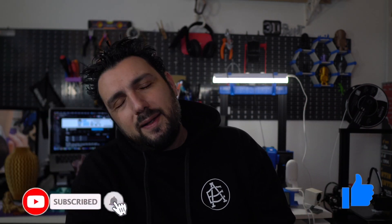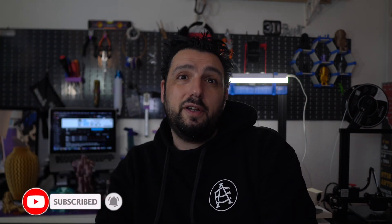That was all for today guys, I really hope you enjoyed the video. Smash the like button as usual, subscribe if you're not yet subscribed, and I'll see you guys on the next video.